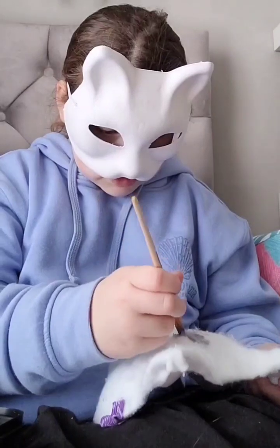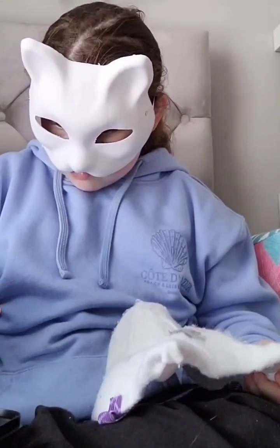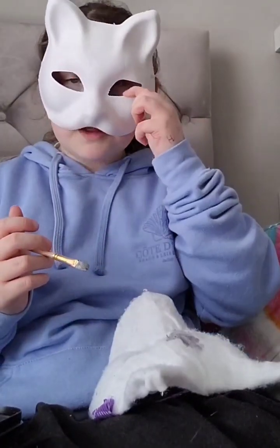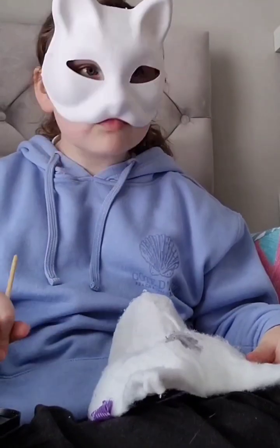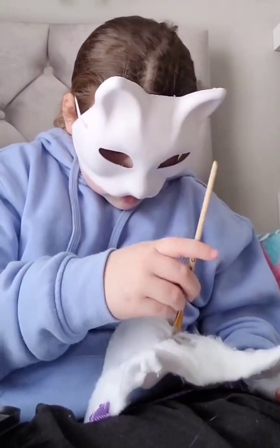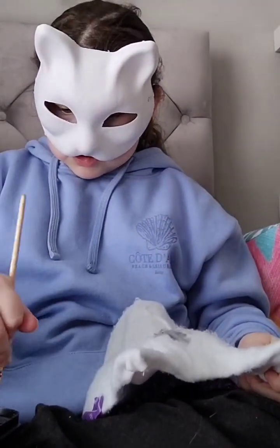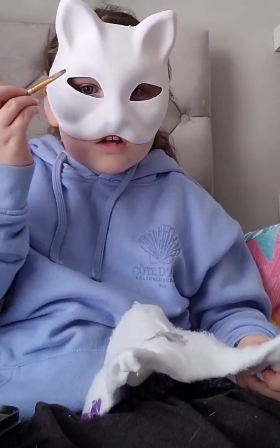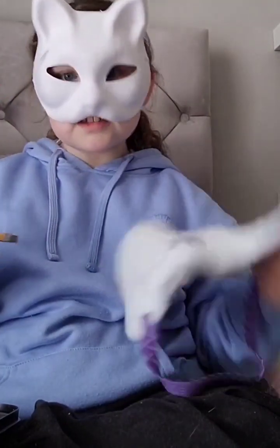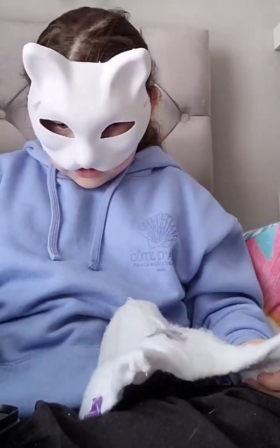I don't know how long this video is going to be. I'm hoping this mask will turn out good because I really don't know. There's so much water in it though — it's hard because it's bubbling all of the fabric. Like I can put a bit of paint on this one and it's fine, but when I do it on this part it's horrible.